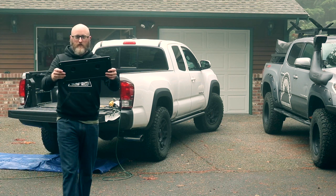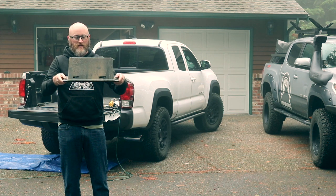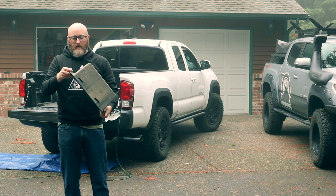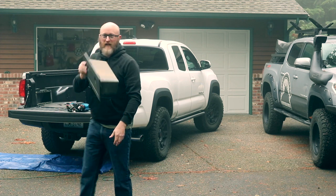Here we have your factory cubby box. We're going to keep this, modify it, and reuse the lid so it looks OEM and it's all back together. We'll save this for later.